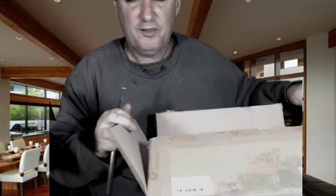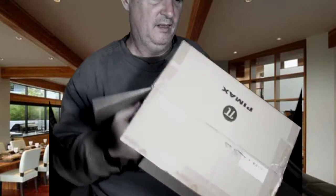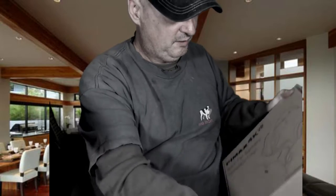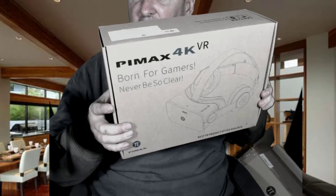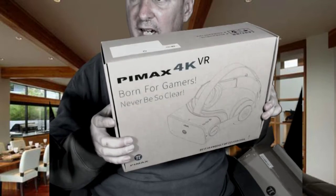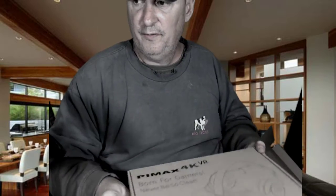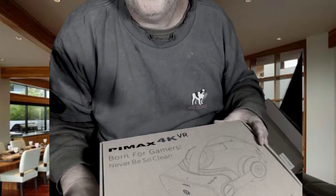All right, inside this box we have another box. Inside this box we have Pimax 4K VR — born for gamers. I'm gonna move the camera down just a little bit — should be able to see the box.